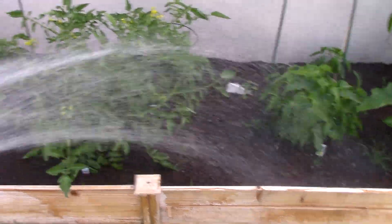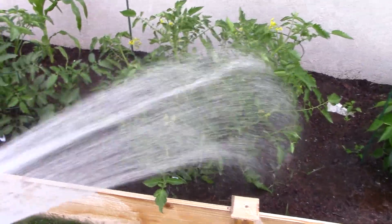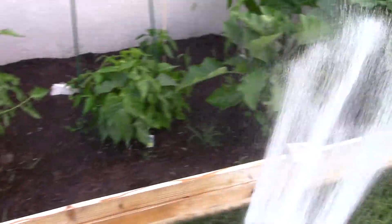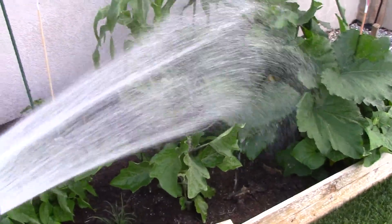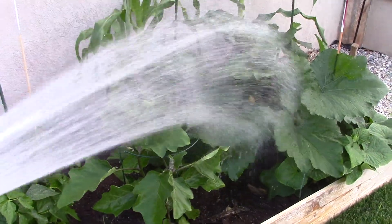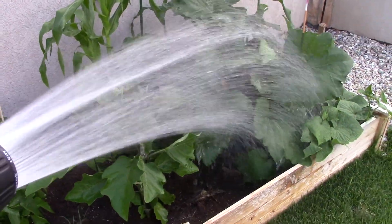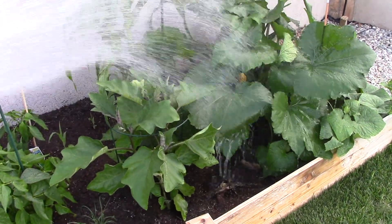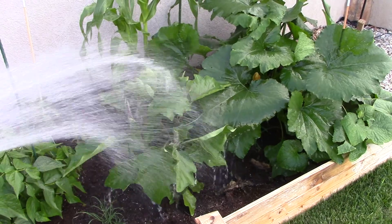Even with the high temperatures we're having throughout this week, you can see the watering keeps everything on the up and up, I guess you could say. Everything looks nice and healthy. There's this plant — I don't quite know what it is, but it's absolutely huge. I don't see any labels on the bottom either, so maybe someone knows, someone who likes the garden a lot.